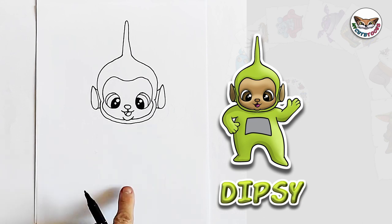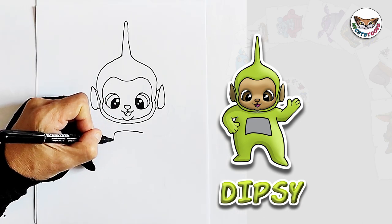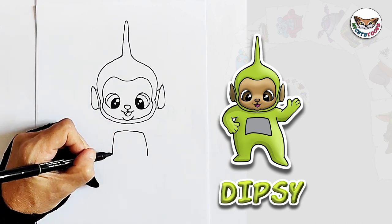And now let's go down to the body. The first thing I'm going to do is draw the little television screen on Dipsy's belly. You don't have to be precise.